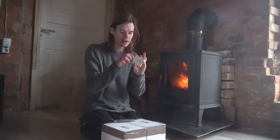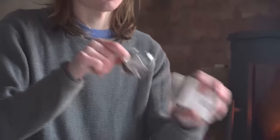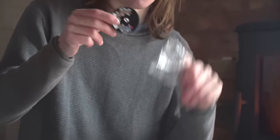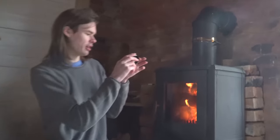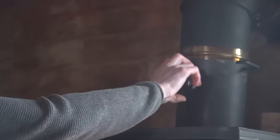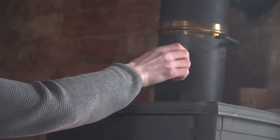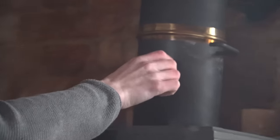We also have something else we got, just to see how hot it gets — we got a thermometer. It reads in both Fahrenheit and Celsius, it's just magnetic I think, and we just stick it on here. I don't know if we want it on here or around here — here looks cool, let's have it here.